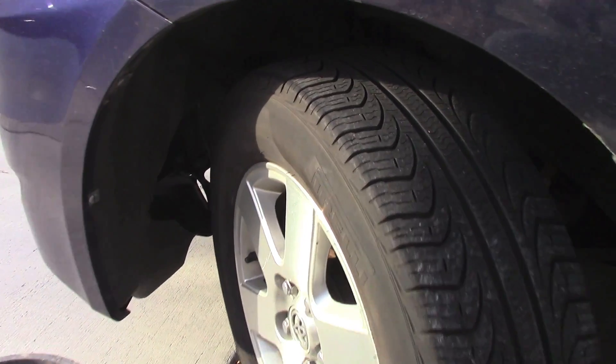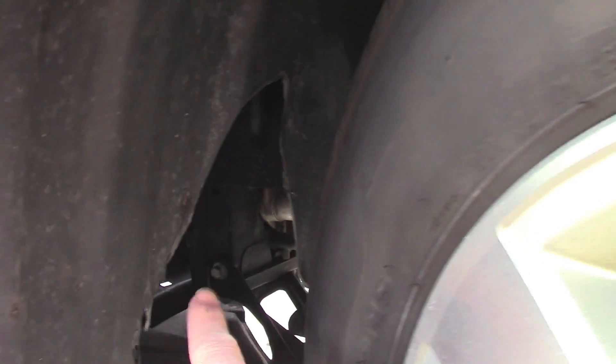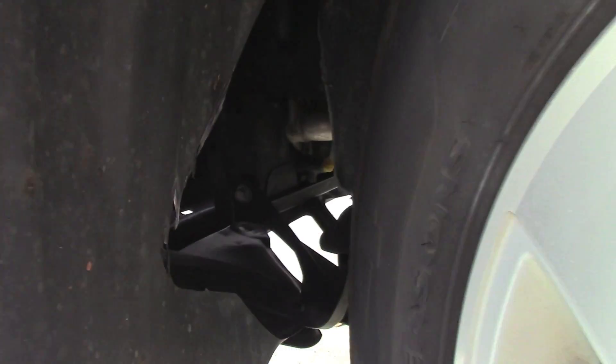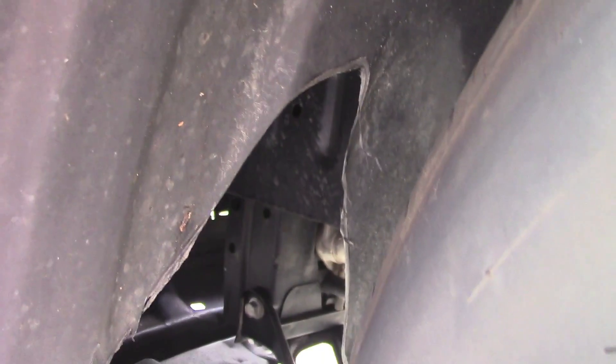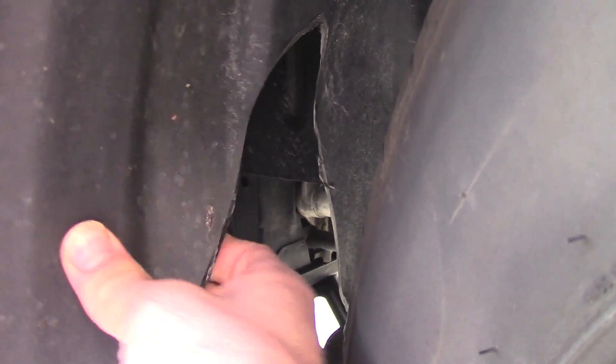The repair we're going to try here — you can see the tire ran up against a loose wheel well cover. It came loose, hit the tire, and wore through. This is pretty thin plastic.